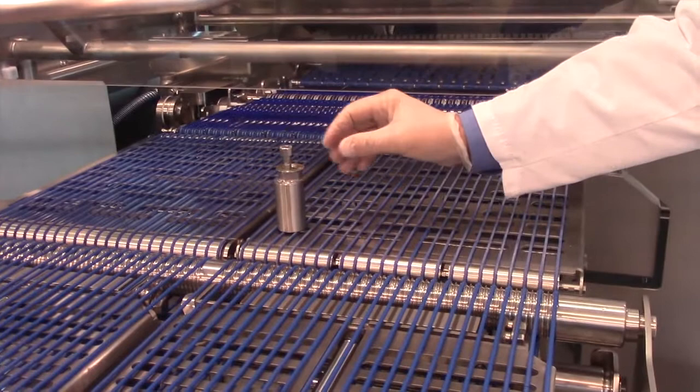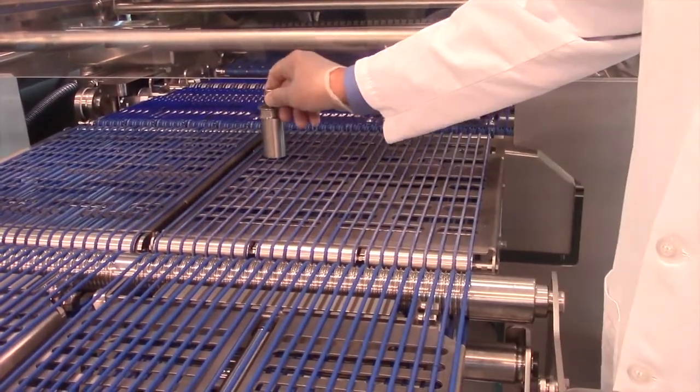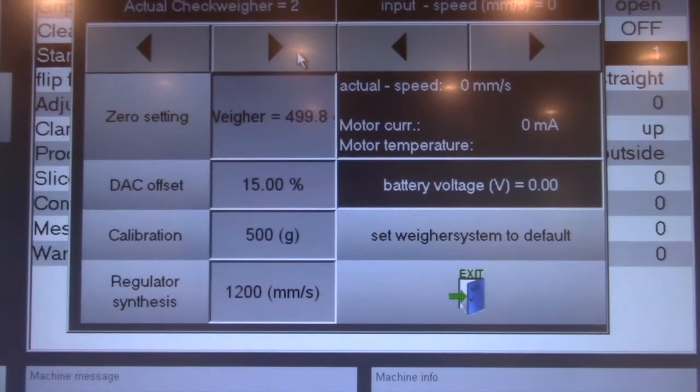Put your calibrated weight on the checkweigher table to verify the reading. Then take it off to verify that it goes back to zero.